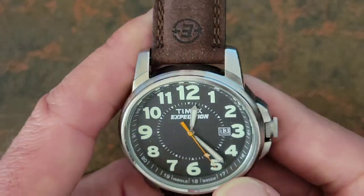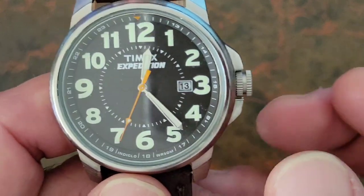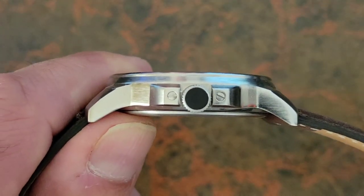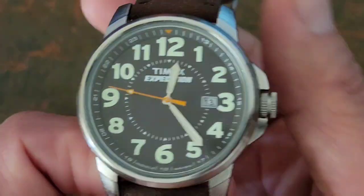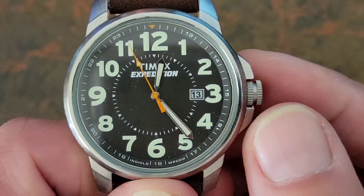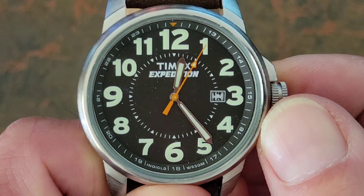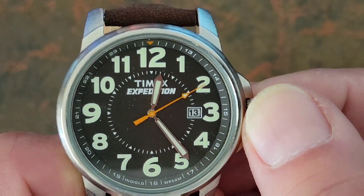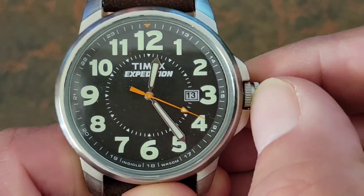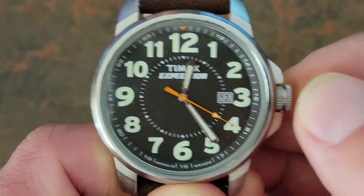The crown is a 6 millimeter crown with two coin edges — easy to hold on to and works very well. There's no signing on the crown, but it does have what looks to be a capacitive dot: when you press it in, it lights up the Indiglo backlight, which is really nice. The crown has two positions: the first position sets the date, and interestingly, rolling backwards advances the date while rolling forwards moves it backwards, which seems a little counterintuitive. The second position stops the second hand — so it does have hacking — and then you set the time and push back in.